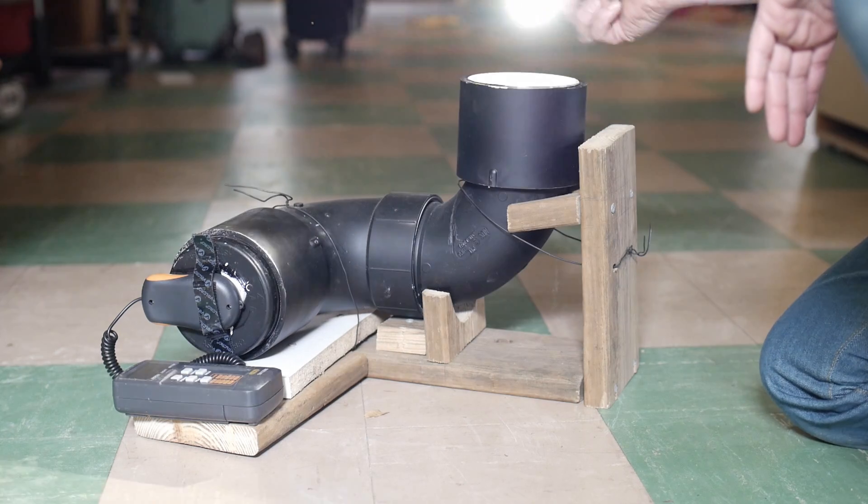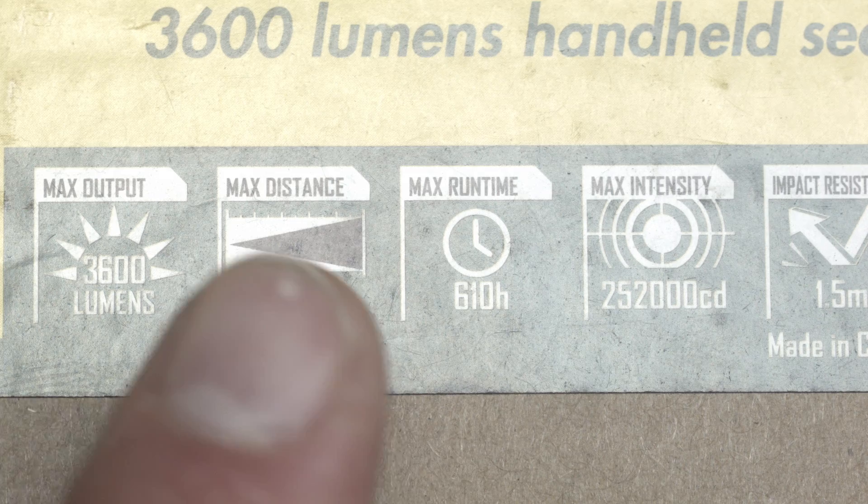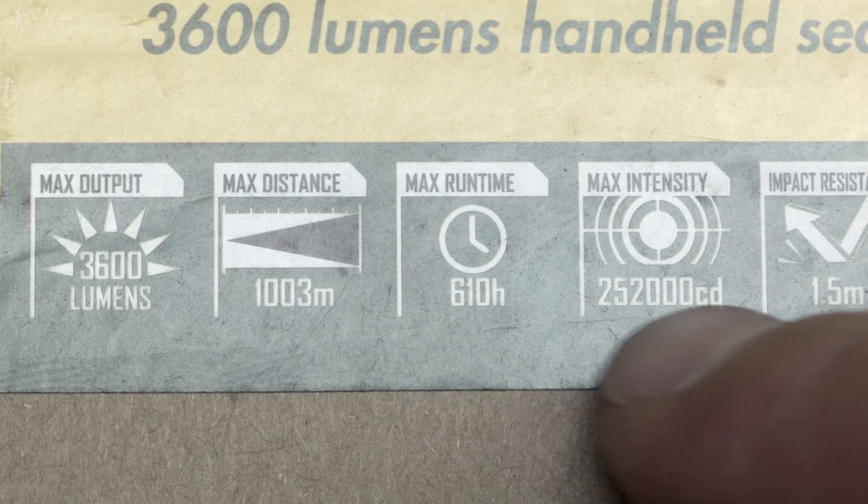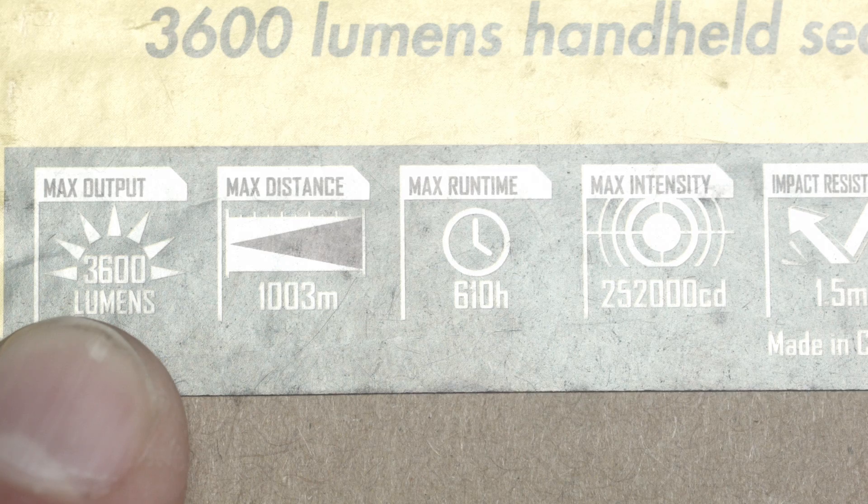The three figures I'd like to concentrate on today are the rated throw, expressed in meters; the candela, which is usually expressed by a number in the thousands; and the lumens number.